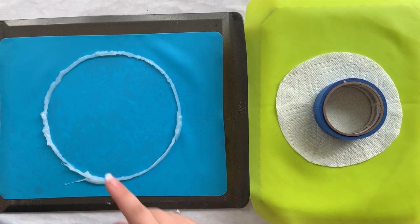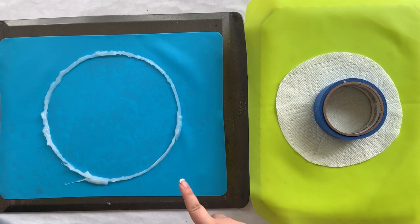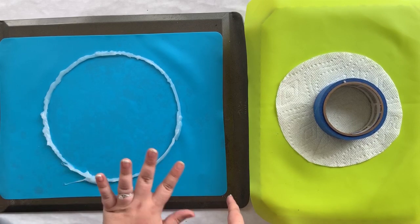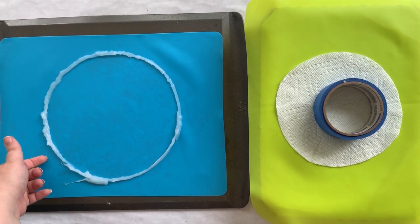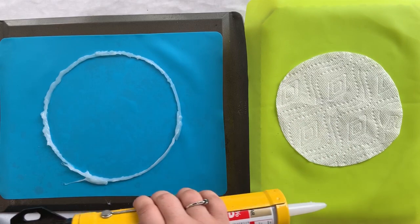That looks good — we're going to go ahead and move on to the next one and let this sit for five minutes. Technically it doesn't need to be exactly five minutes. We'll do this one, then the big one, and by that time we'll come back and do another layer on the first one. We're going four layers high and then at least one more layer on the outside to help it stand up.